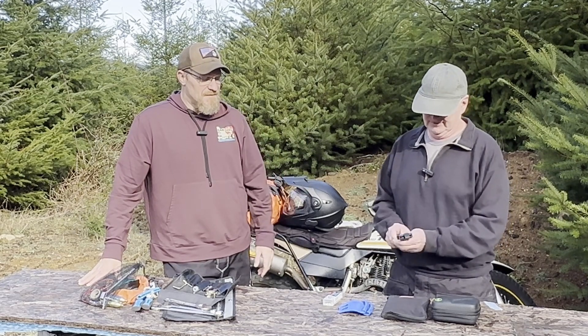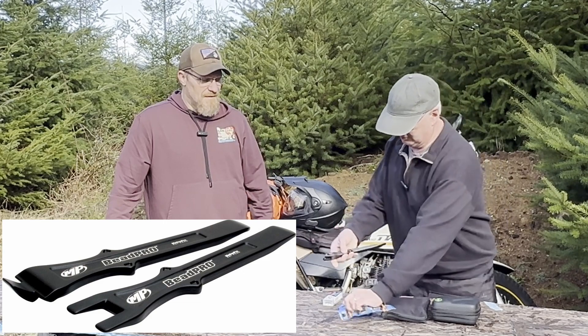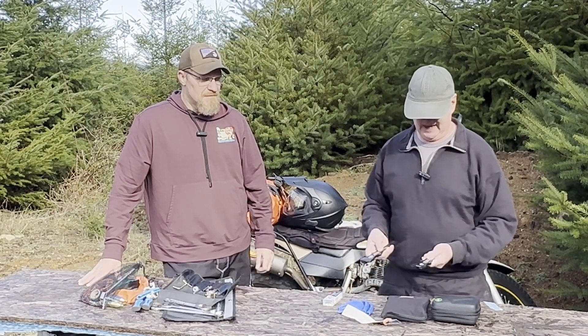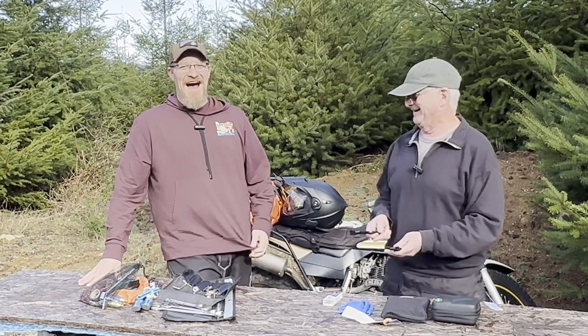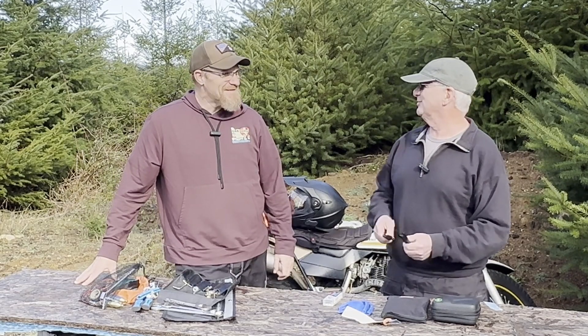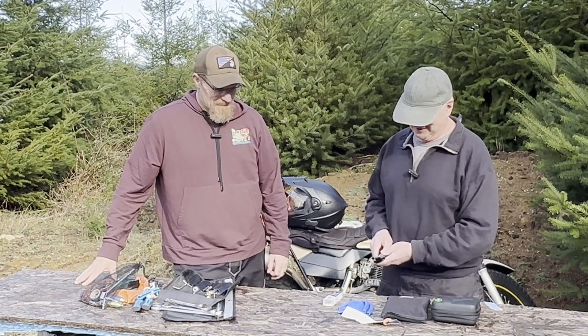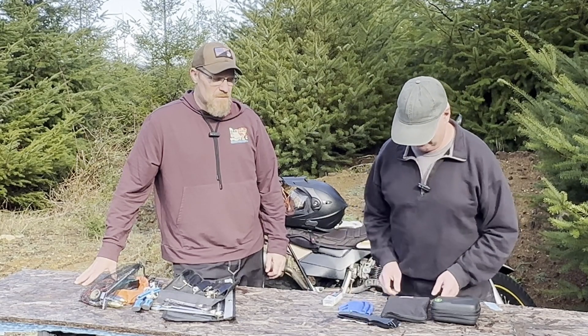Yeah, these are the Bead Pros. They're pretty nice rigs. I haven't used them yet, but I want to try them — I've changed hundreds of bicycle tires and punctured tubes and done all kinds of things, but never had anything like these before. I really like them.